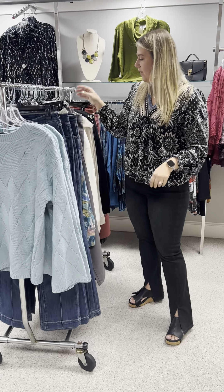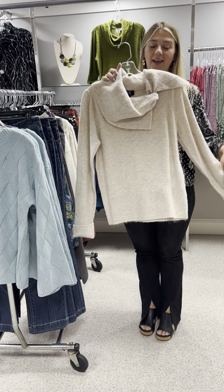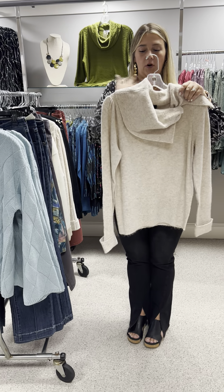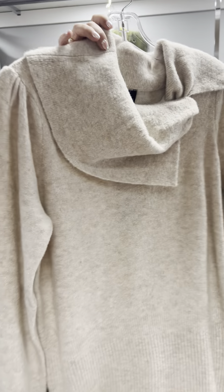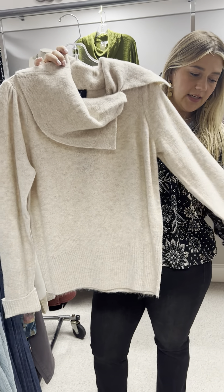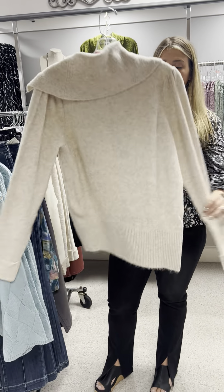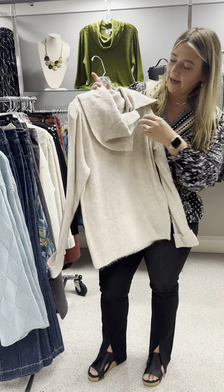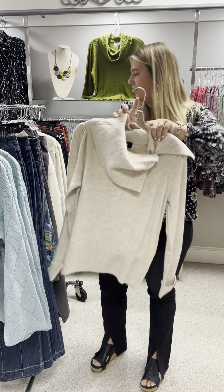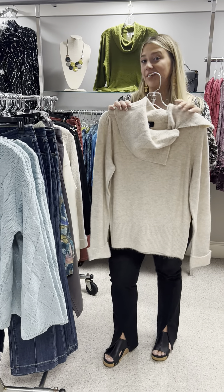Look how pretty — this sweater is pretty on. It has a beautiful neckline with a little knot here that just kind of folds over. It is in this beautiful kind of oatmeal color but it does have a little bit of metallic threading in it. It has a cuffed sleeve. It is a beautiful sweater that you could certainly dress up or one that you needed for holiday. This oatmeal color is priced at $105. I have a small, two mediums, and a large.